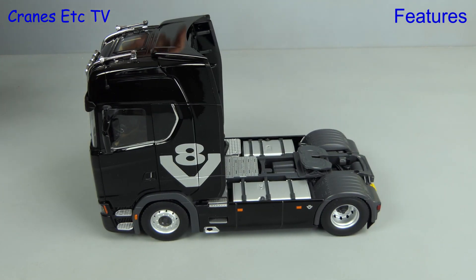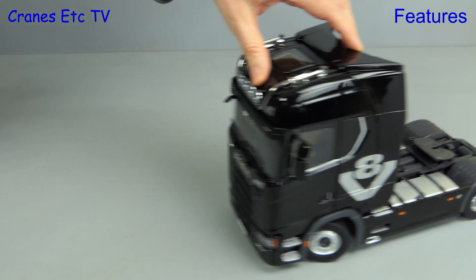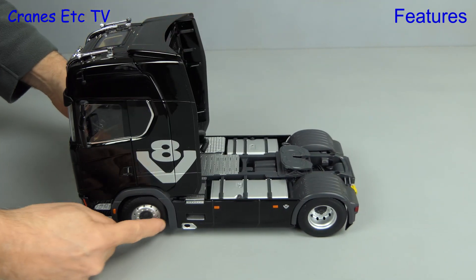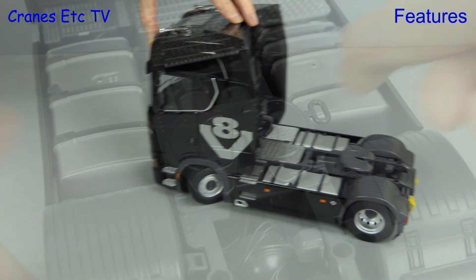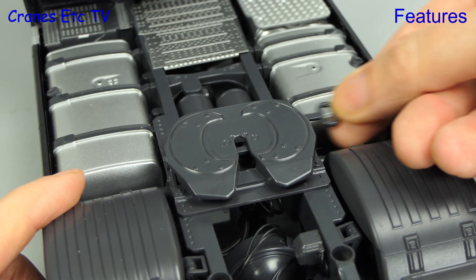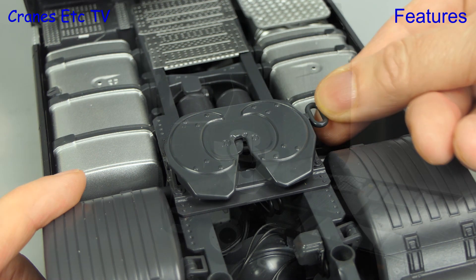Out onto the Cranes Etc test track, and this big heavy model rolls very smoothly. We move swiftly on to testing the steering — let's set a good hard lock, and the Scania corners very nicely indeed. Moving to the fifth wheel, it has an operating latch, so you can always clamp your kingpin.